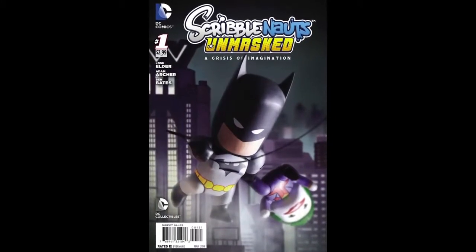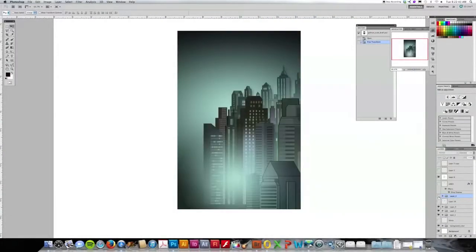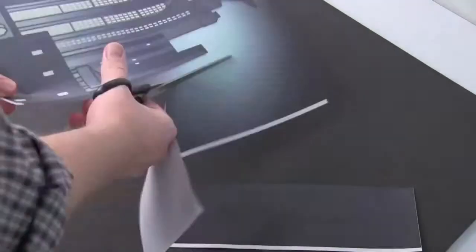Hey everyone, Jim Fletcher here and this is a quick behind-the-scenes look at the making of our DC Collectibles Scribblenauts variant cover. We built a set to shoot our figures in front of that would help us achieve a cool image. We reached out to the game developers and acquired rendered environmental artwork of Gotham City.